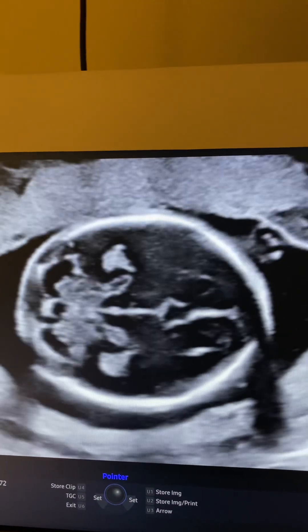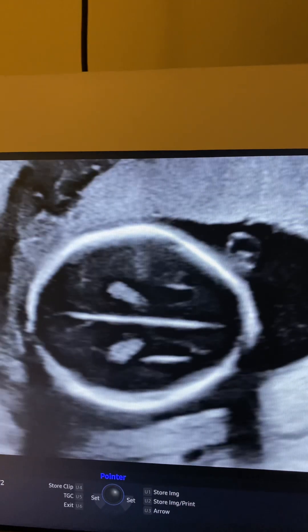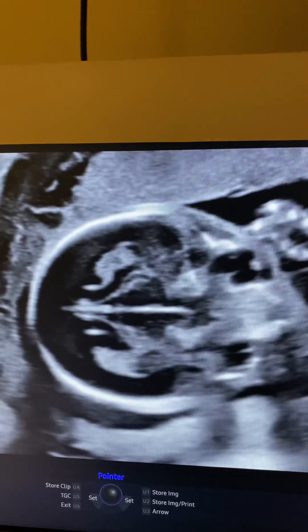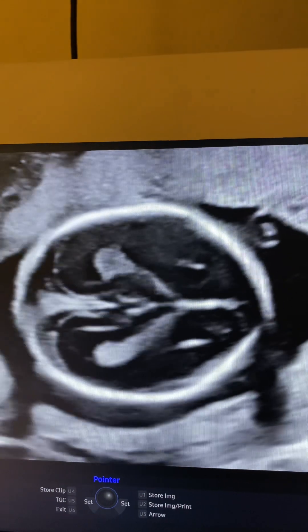Hey guys, today I am just going to show you how to go from your head circumference view into the posterior fossa view to get your cerebellum, cisterna magna, nuchal fold, and also to get your orbits view.